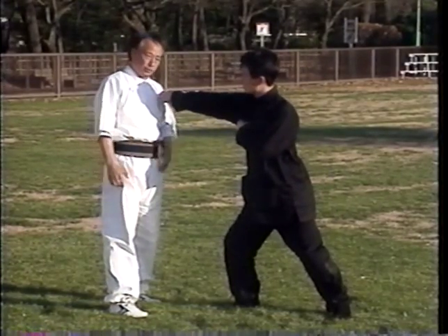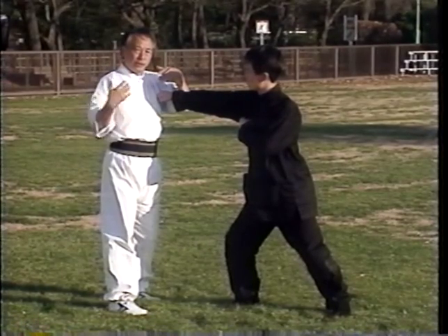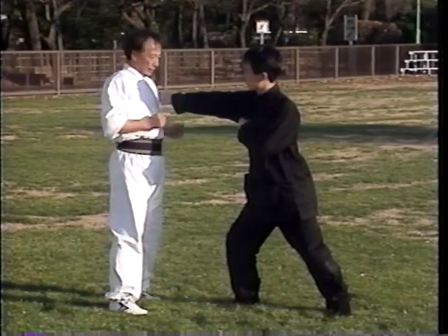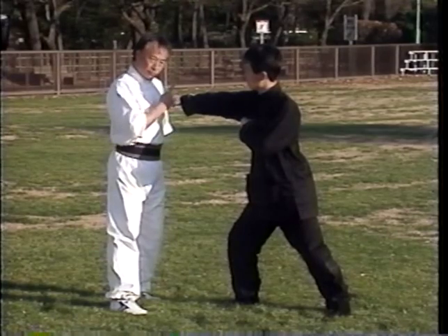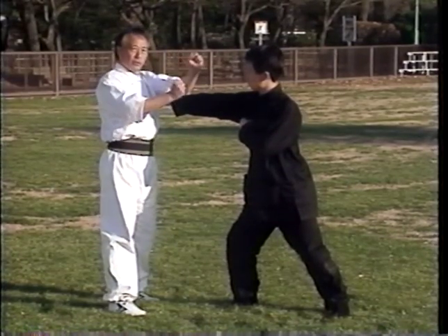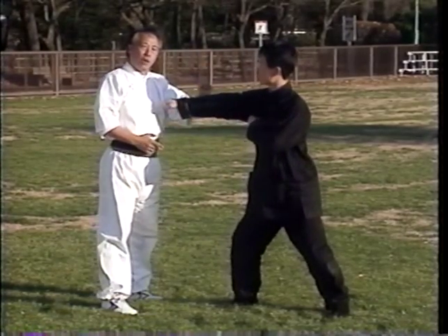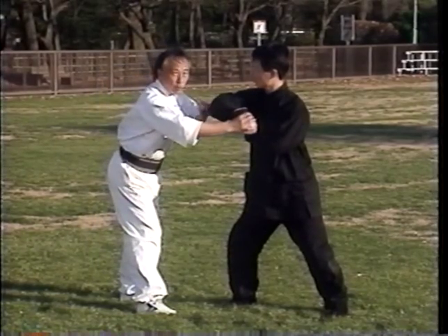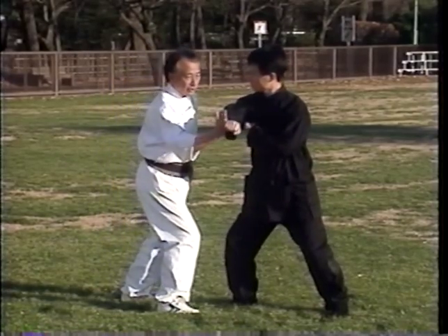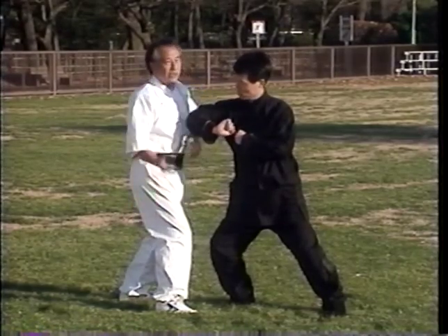Here, a punch is coming toward me, assuming it's aimed at my heart level area. The first thing I want to do is use my hand to reduce its speed and change its direction. At the same time, I also want to control his arm. So not only do I stick with it, I want to turn around and control his elbow. If I make a mistake and go too short, I end up pushing his arm back — which actually helps him use his elbow against me.